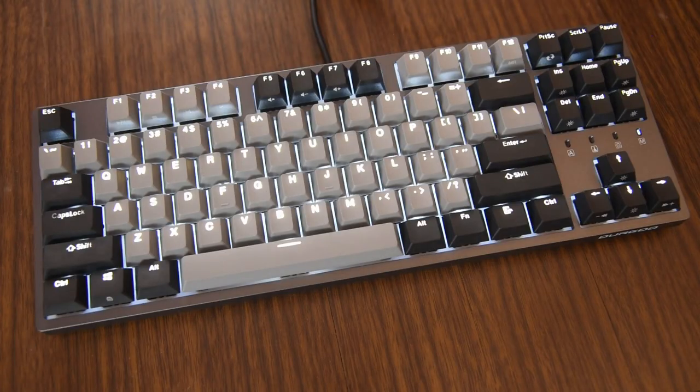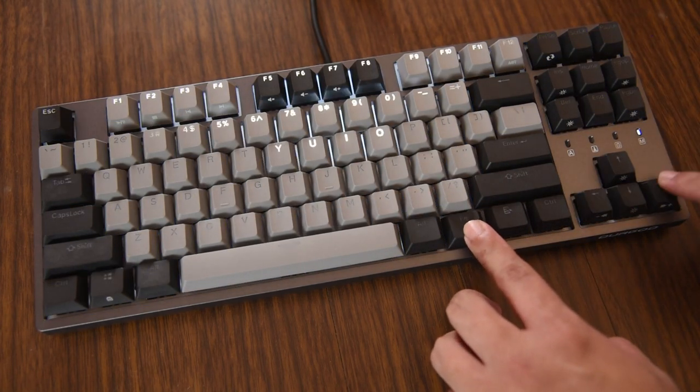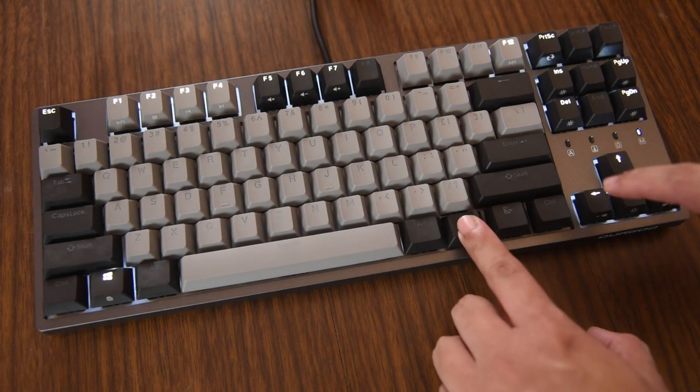The K320 Corona model's backlight can be adjusted via key combo, and they definitely look great. Customize it all you want, or disable it completely.